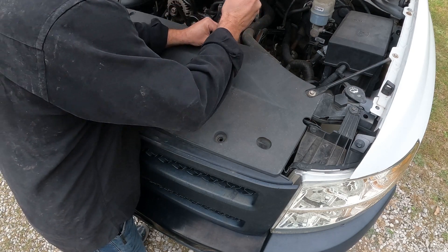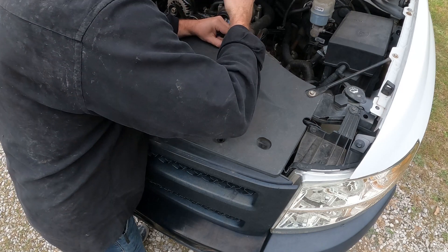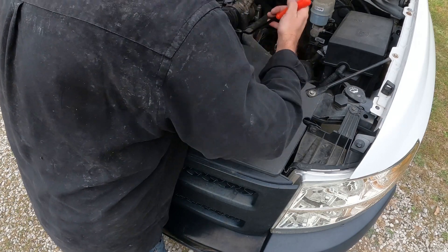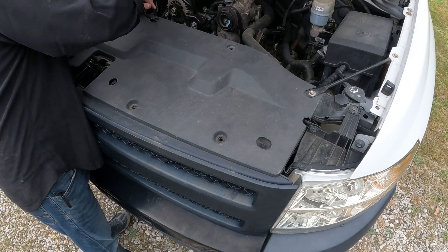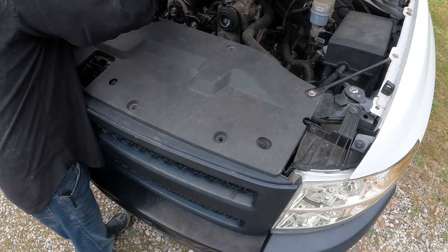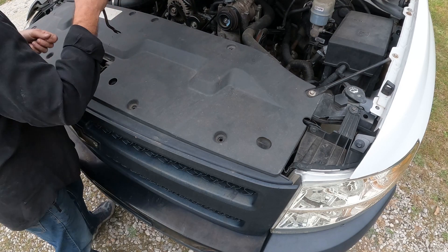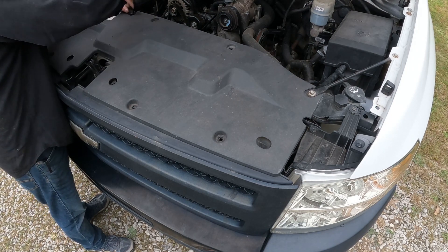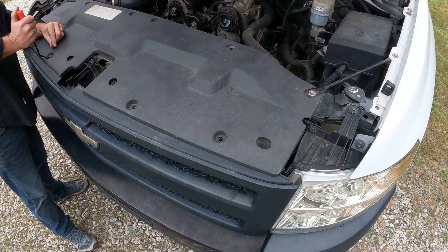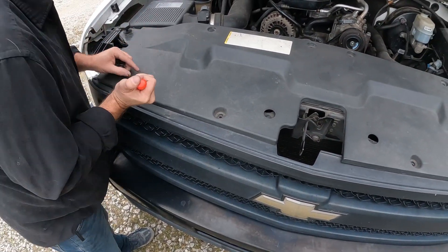Just keep going on down through here and getting all these out, and then I'll just lift this piece off — I'll show you that here in just a second. We just keep going until they're all out; I've almost got this one right here, just give me a couple seconds.